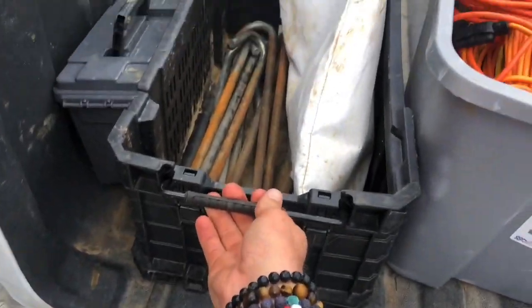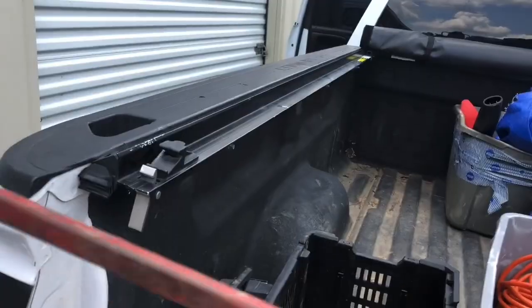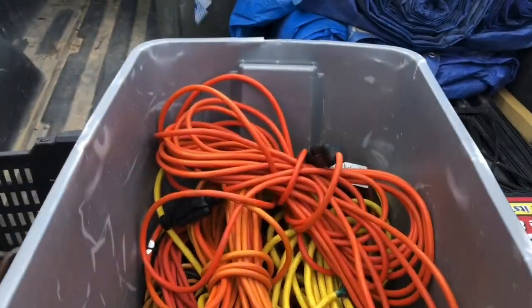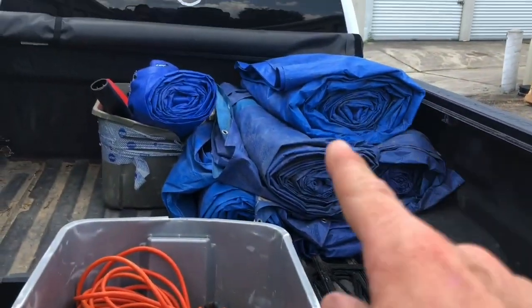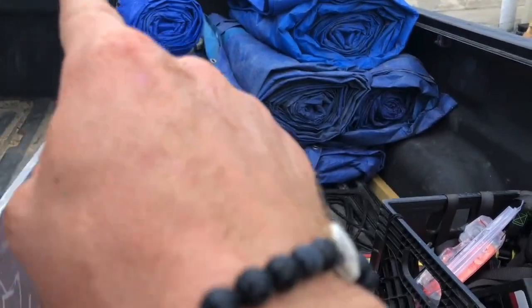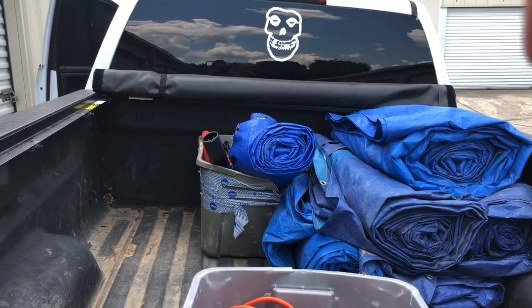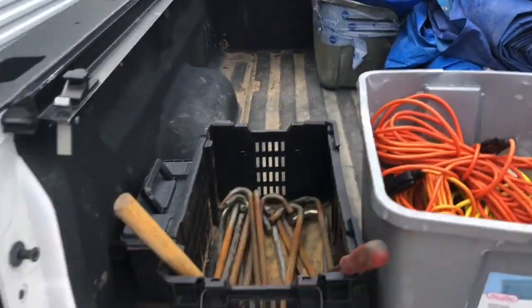Let me show you how I organize the bed of the truck for deliveries. These Rigid Pro Boxes are awesome — one holds all the stakes, stake bag, my three-pound hammer, and a pry bar I bought from Harbor Freight and painted red so I don't lose it in the grass. There's a little plastic ammo box for tarp stakes. Extension cords and tie-downs are here, yard signs, and tarps organized in order of drop-offs. This bucket has extra stuff: a winch, a spare tire for the dolly, O-rings for hoses, extra hoses, all sorts of things.